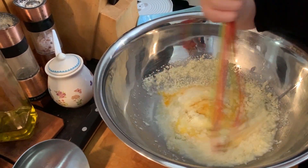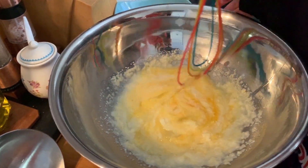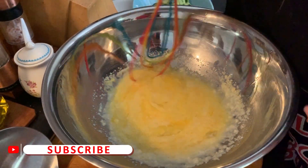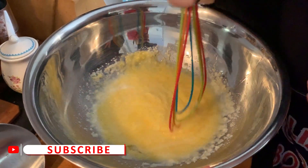She needs to mix it. This thing is so easy a two-and-a-half year old can do it. Look at that — she's got the right genes, that's for sure!